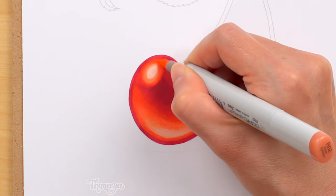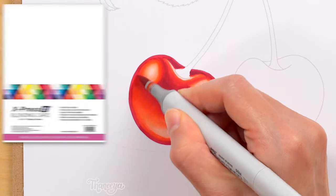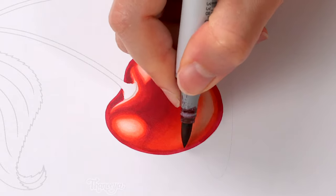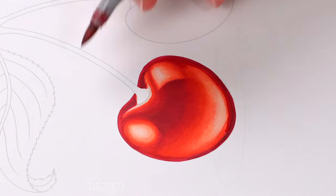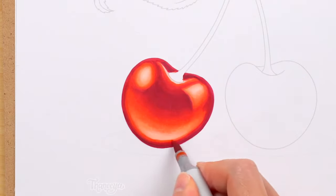Blending alcohol markers is always easier if you're using alcohol marker paper, so for this artwork I'm using Express It blending card, which is a wonderful paper to work on. Now I use a darker red, which I only use sparingly. I outline the cherry, and then I continue to use my previous colors to blend everything together and create a nice smooth gradation of color.